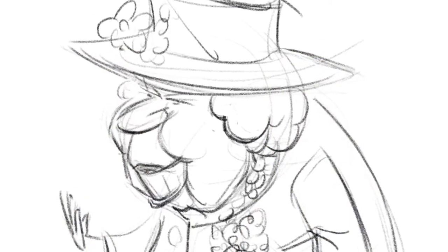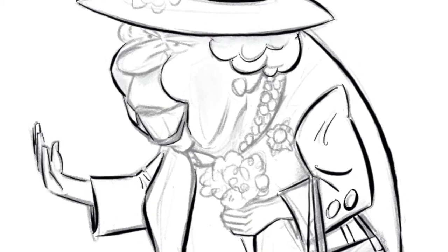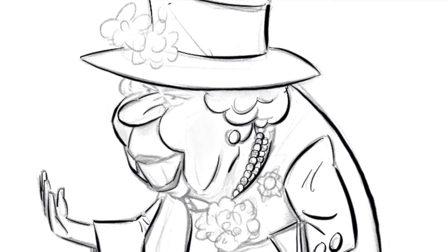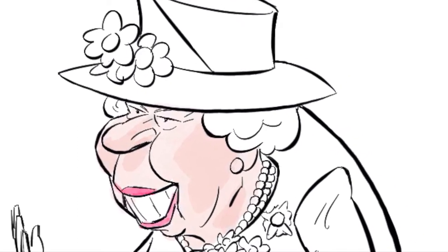First, I show you the basics — how to look at a face in a certain way. Then I show you how to quickly execute a sketch and form and establish the caricature. I show you how the inking is done as well as the cleanup. And finally, I show you how to color the caricature in a quick and effective way.